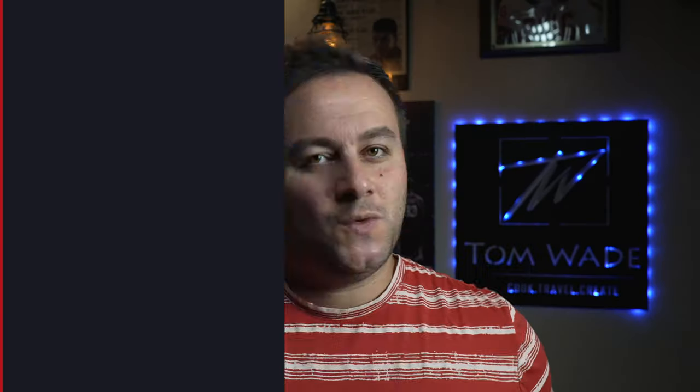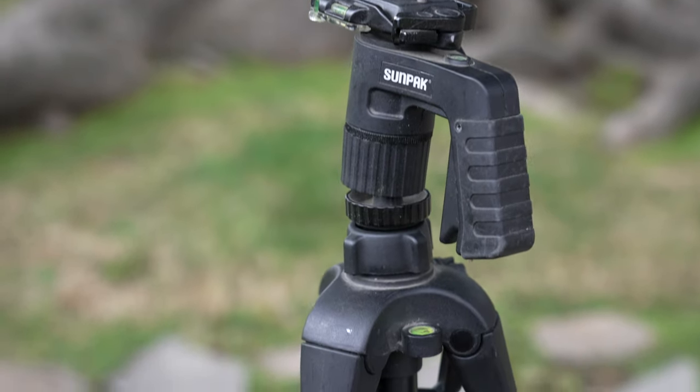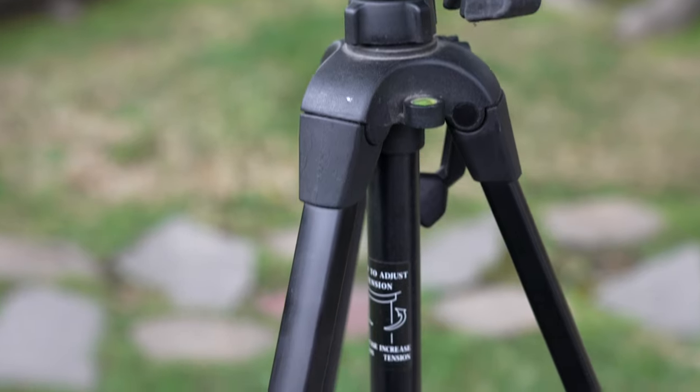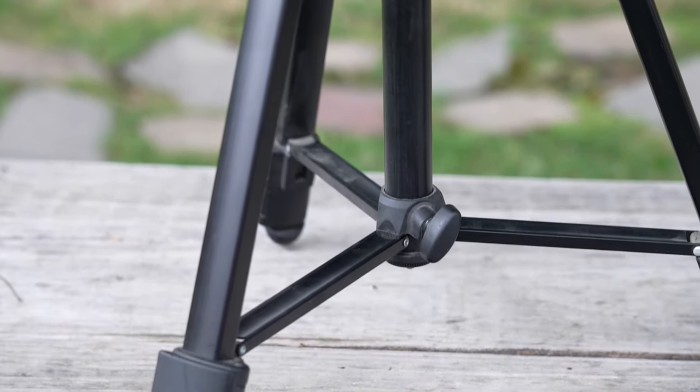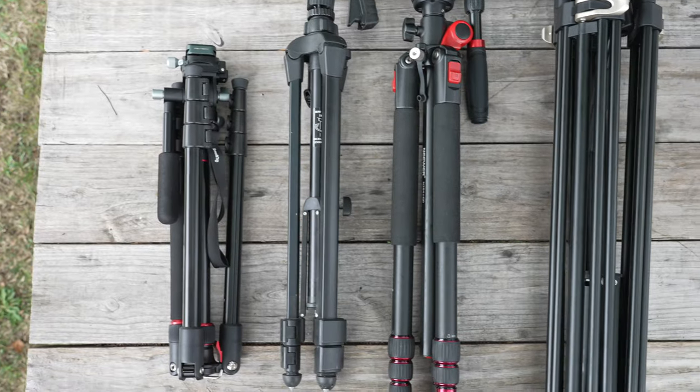We all start off with really cheap tripods. We buy the best camera we can get, invest in lighting and sound, but there are secondary accessories that you really need to get — light stands, tripods, and so forth. You don't really realize how important a tripod is until you become more mobile and start shooting more videos. That's what I'm trying to address with this video.